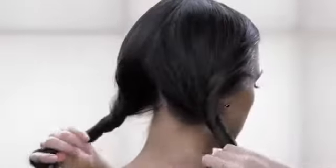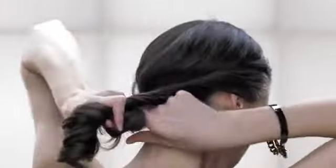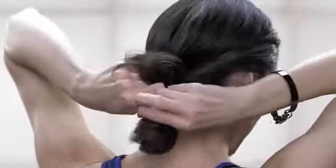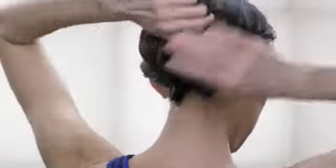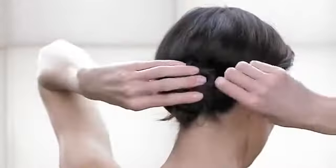Gather all hair into a ponytail at the nape of the neck. Continue twisting the ponytail in the same direction. Wrap into a bun and secure with bobby pins.